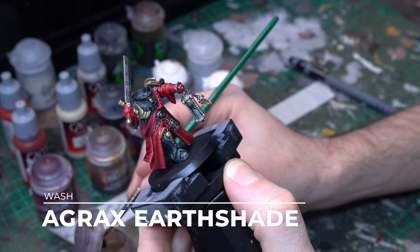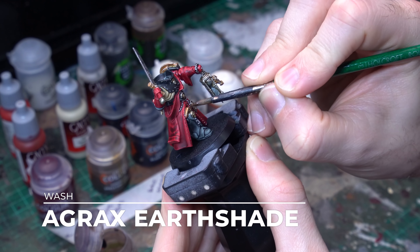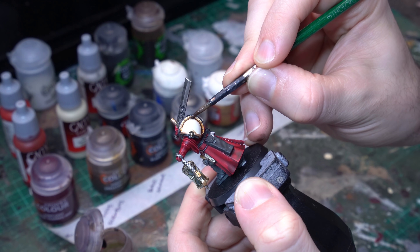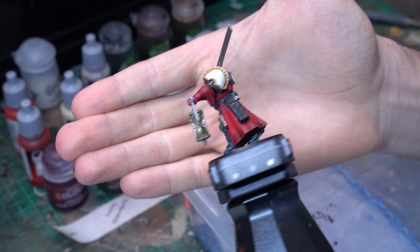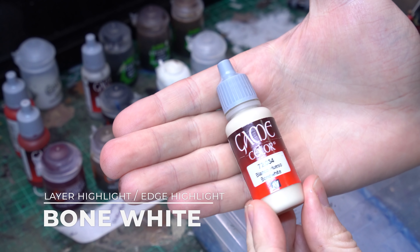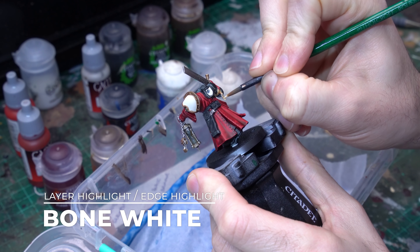Now we have our metallic foundations down, we're going to bring in our shades and really start to split these colours up. Anything we want classic silver, we're going to use Nuln Oil on. I made a list to define what specific details I wanted to be what colour, had a look at the geometry of the model, and made sure there wasn't too much silver next to too much other silver, breaking it up so all the details really sink.